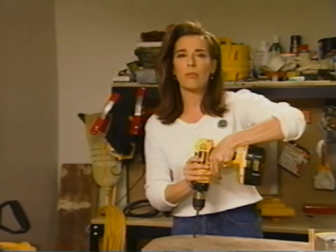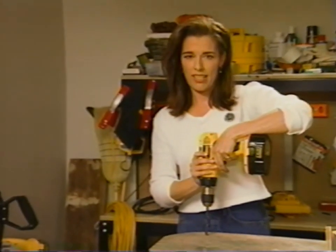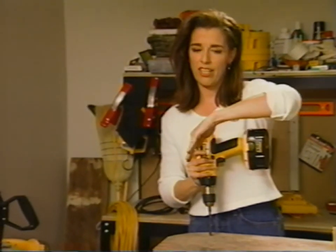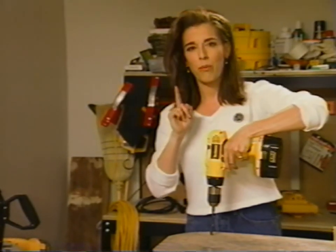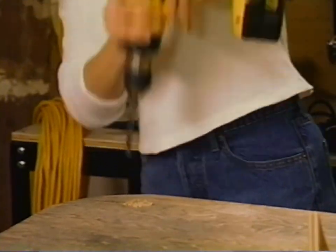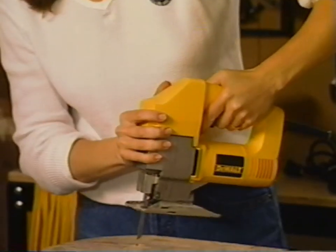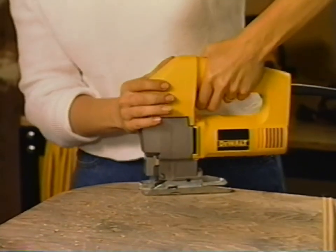Let me show you one more trick with the jigsaw — this is how you start the blade off in the middle of the wood. Say you're installing a new sink in the kitchen and you need to cut an opening in the countertop. All you do is drill one pilot hole to get your jigsaw blade started. Voila! Put the blade in the hole that you've just created and rev that engine.